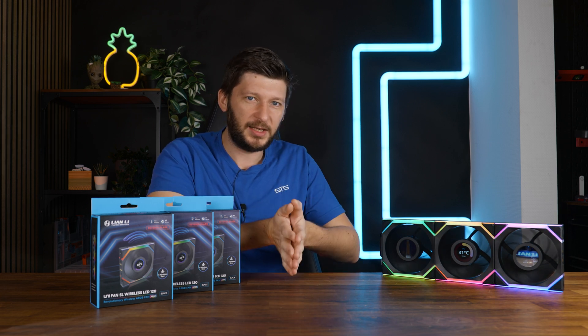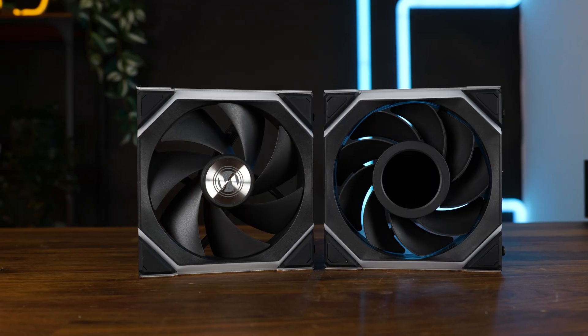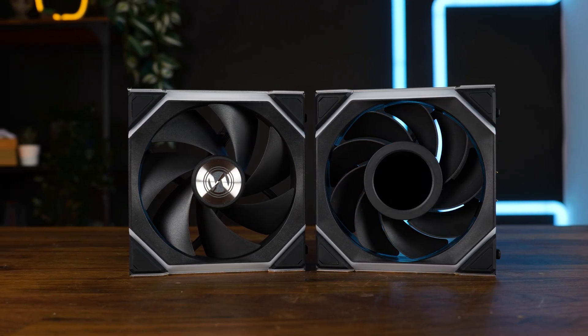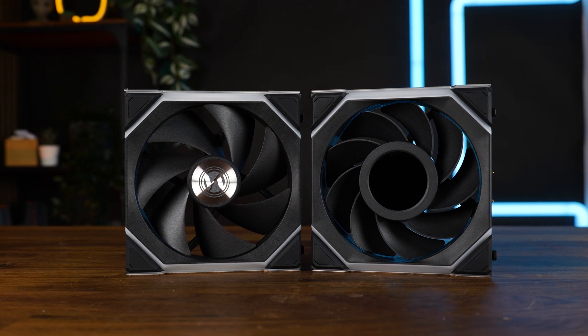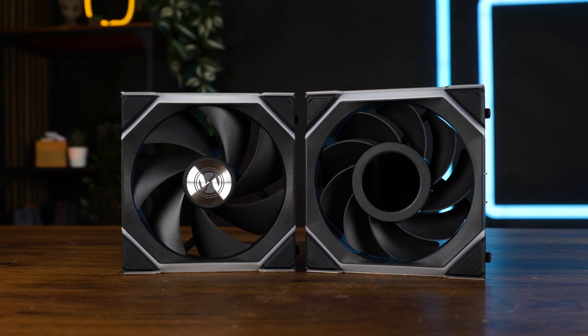The reverse-spinning fan is an amazing radiator fan as long as it is pulling, which wouldn't make sense if the SL series was good overall — but it just isn't. The SR120 Wireless is just not good as a whole, and even the Reverse LCD is maybe a somewhat acceptable case fan and that's really it. The only use case where this series shines is the reverse one while pulling on a radiator, and that just doesn't make any sense.